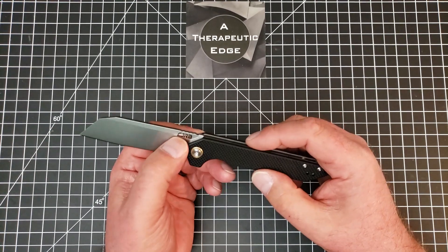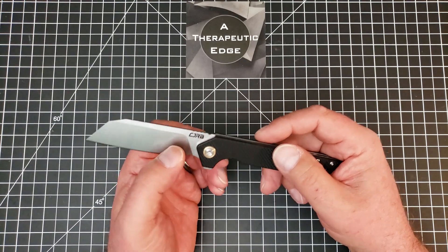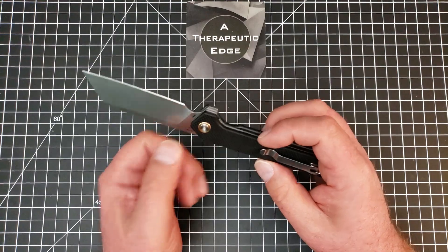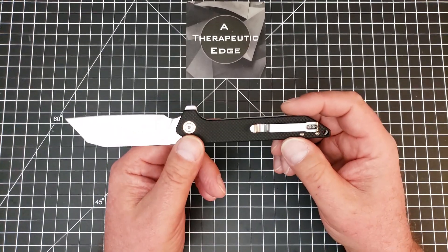There is a little bit of billboarding — the CJRB logo, which isn't bad, it's fairly nice. On this side, you've got the model number, and it says D2, and of course down here, China, because that's where these come from.